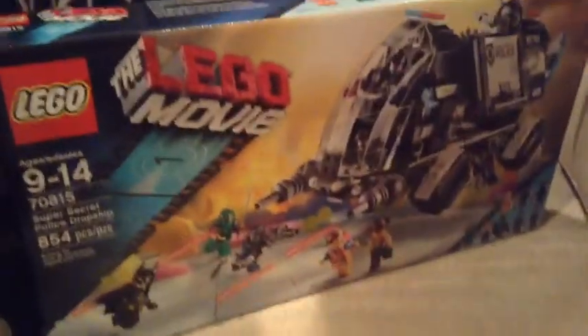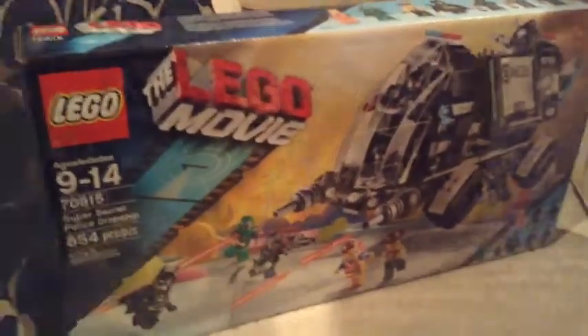So, I'm going to unbox it, let's get started. I'm just going to peel off the tape, like so.